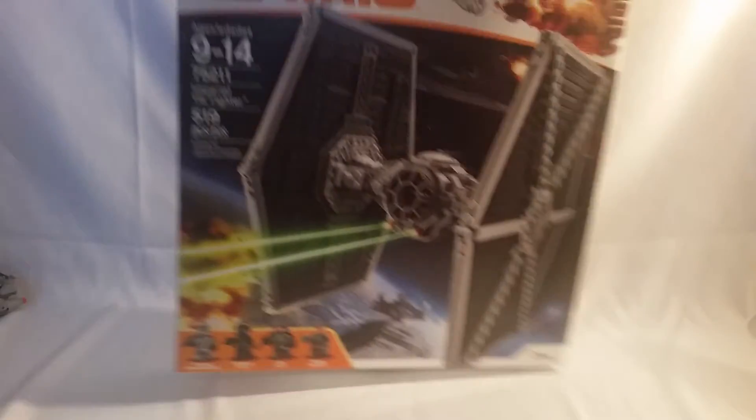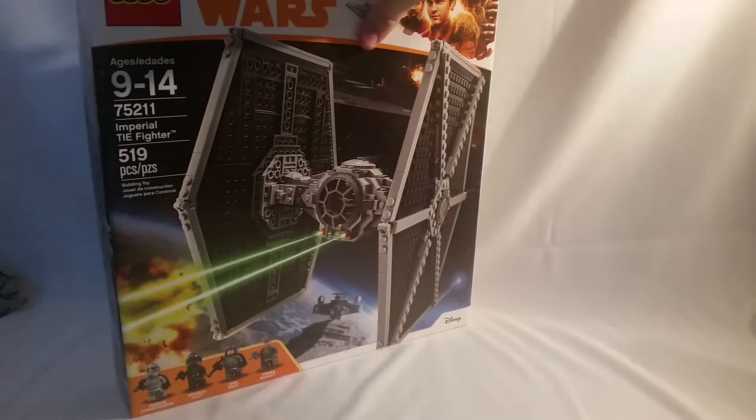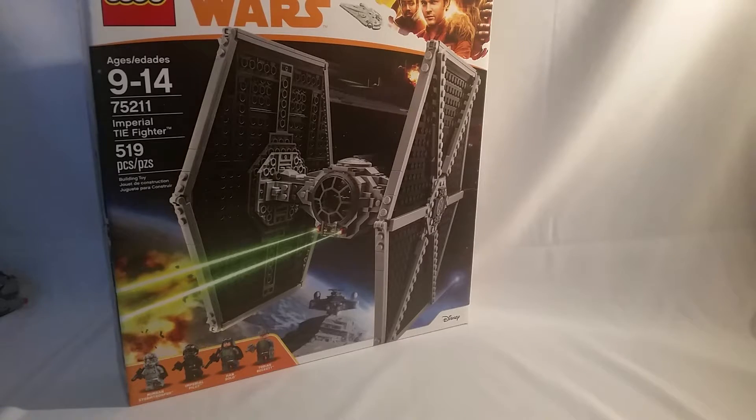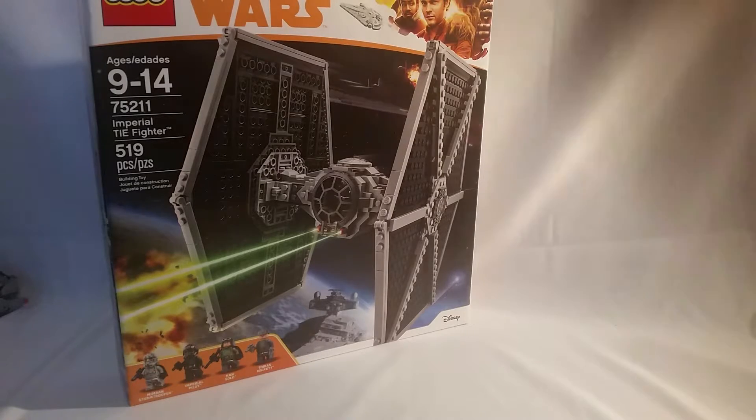I'm debating on getting some more sets. I really want to get Han's Speeder and Moloch's Speeder. So I've got two out of five. This is what I like about these non-saga movies like Han Solo — the waves are so easy to complete.